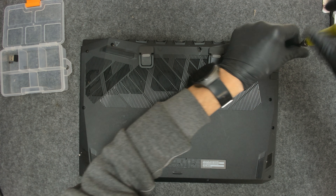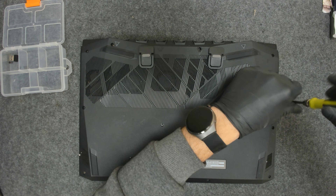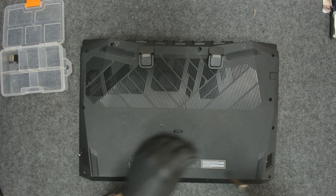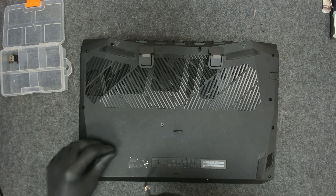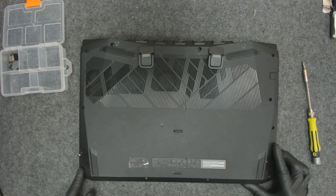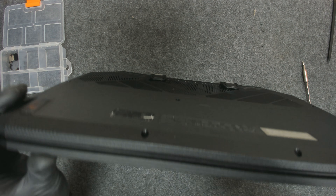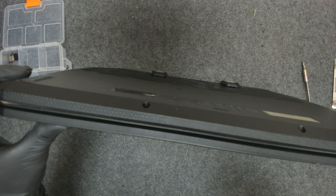All the screws are the same size on this laptop. We have a missing screw here — I'll have to put a screw in after that. So let's start with something sharp.